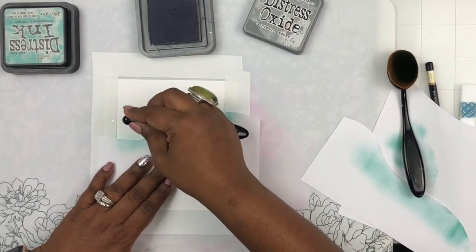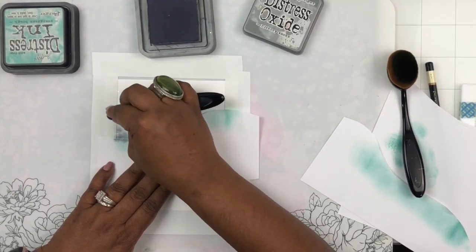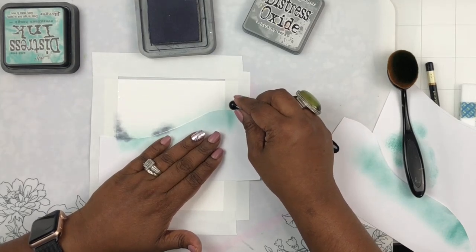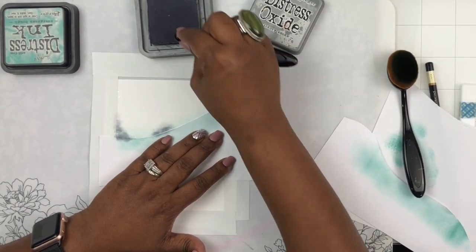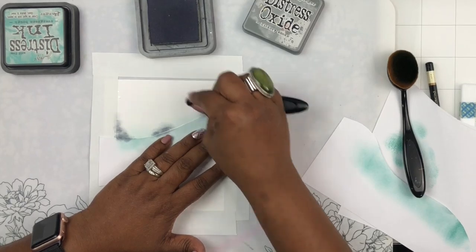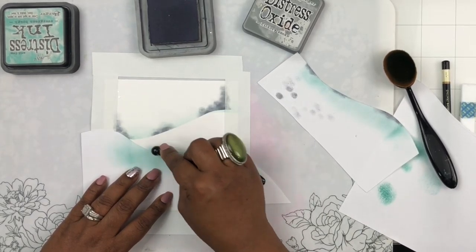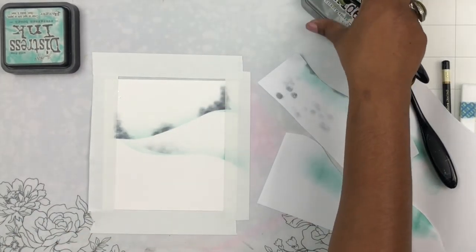Now I'm taking a grayish distress oxide ink called Hickory Smoke and using a small rounded blending brush, dabbing it to create bushes and trees in the distance. It doesn't matter exactly how you do it — you're just adding dabbed ink that probably looks like a tree or bush from a distance. When we start adding more layers it won't be very visible, but it'll add that slight texture, like it's a snowy misty day with trees visible far away.